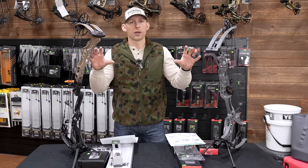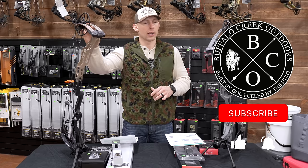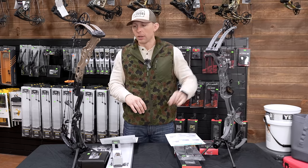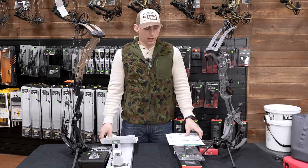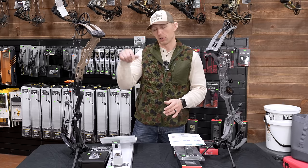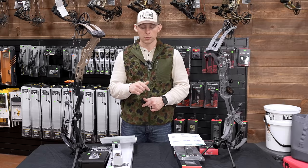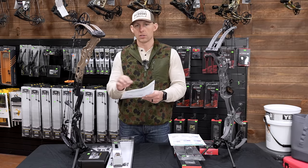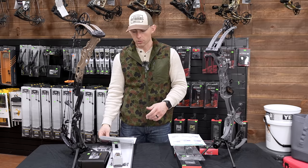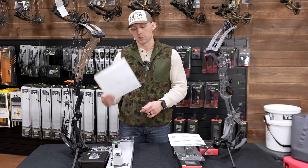Let's compare these two bows. We've got the flagship Matthews Lyft 29.5 and the flagship Hoyt Alpha X 30. We're gonna take the data I've got off the new score sheets I came up with. If you saw my last video, you can also click on the link in the description below — you can actually print or edit these sheets and use them on your own. It sends you to my Google Drive where you can pull these sheets up.